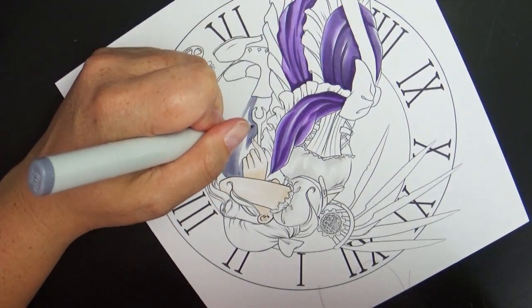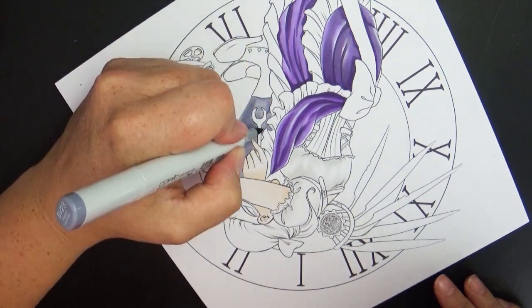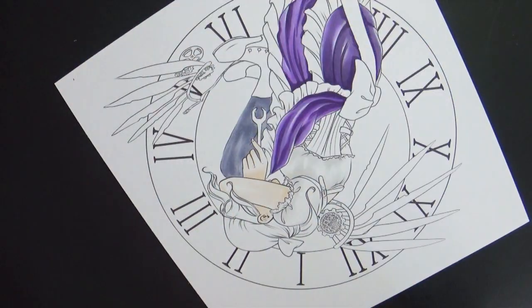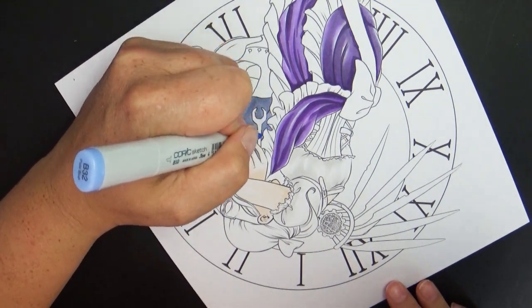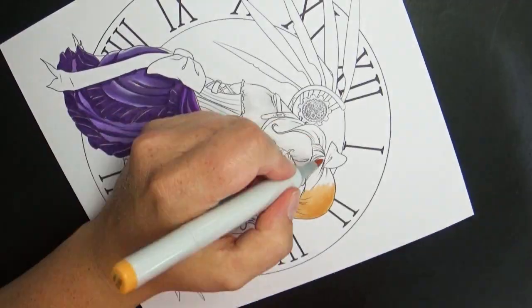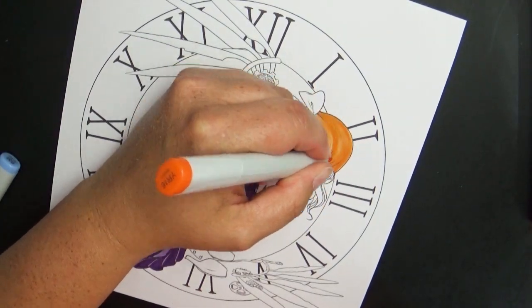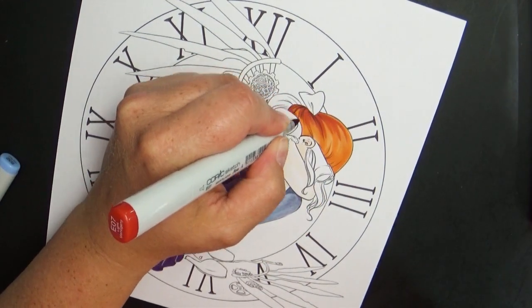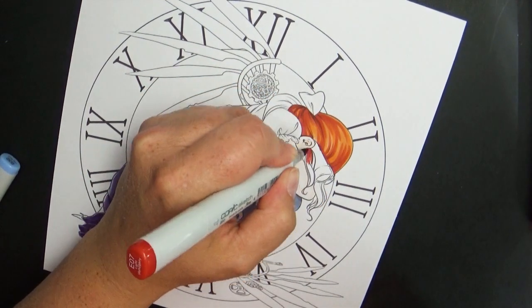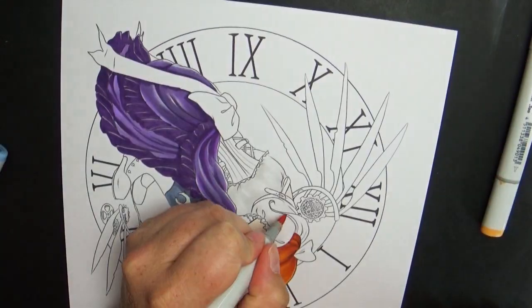So speaking of creating, let's talk a little bit about the creation of this piece. The theme of Steampunk is probably one of my favorite themes that we've had so far. I initially wanted to create something with a robot in it, and actually did a really fun little thumbnail — I really liked the piece and was excited about it, but I didn't like the composition. Instead of just rushing the piece and pushing it through, I decided to put that on the back burner.